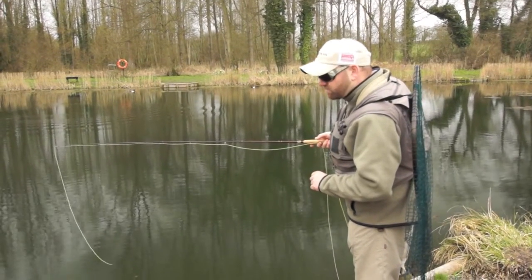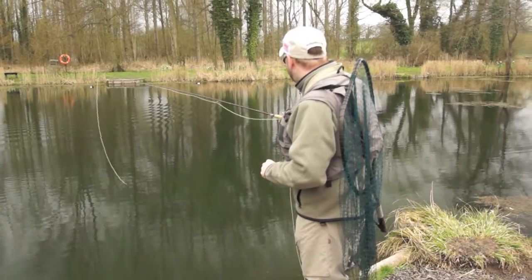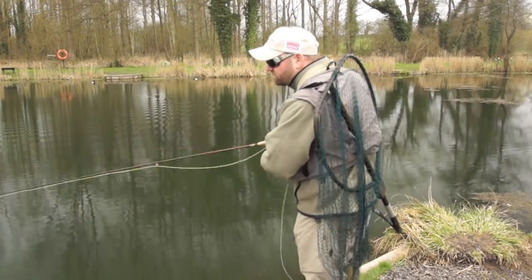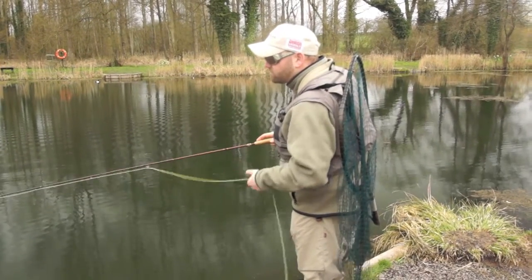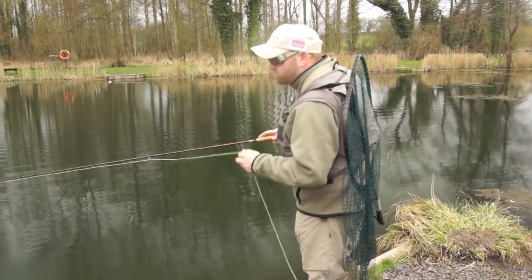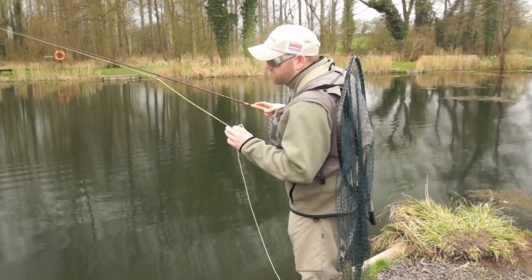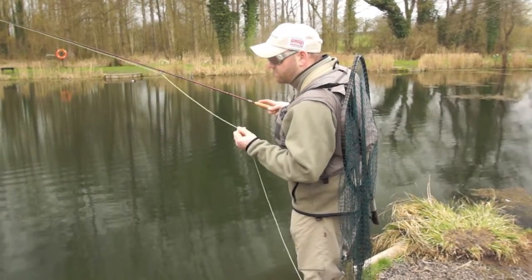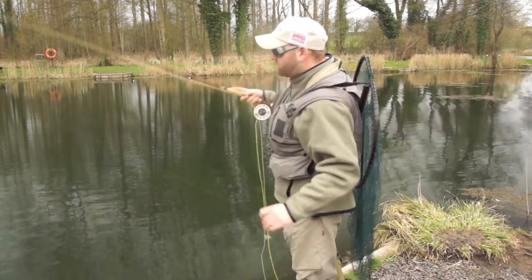This is where a good set of polaroids really come into their own. With the stalking, we're trying to spot that fish and work out roughly how deep it is in the water column, how fast it's moving, where we think it's moving to, and then place our fly in front of that fish so that, with the sink rate of the fly, it gets in front of the fish just to the point where you're guessing it's swam to.